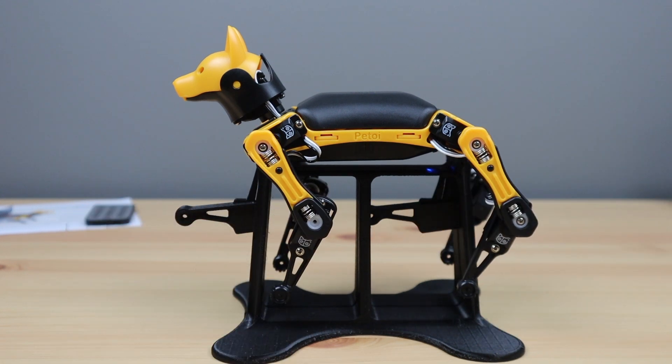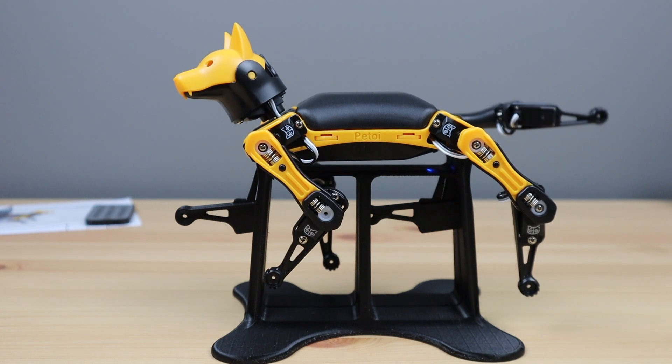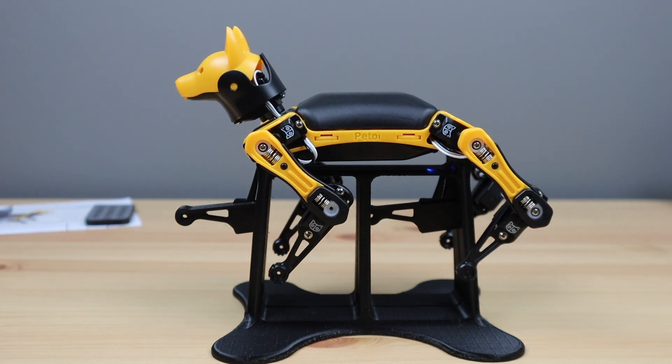The stand is also useful for trying out new movements and testing commands without having to worry about where Bittle is going or if it's going to fall off your desk.